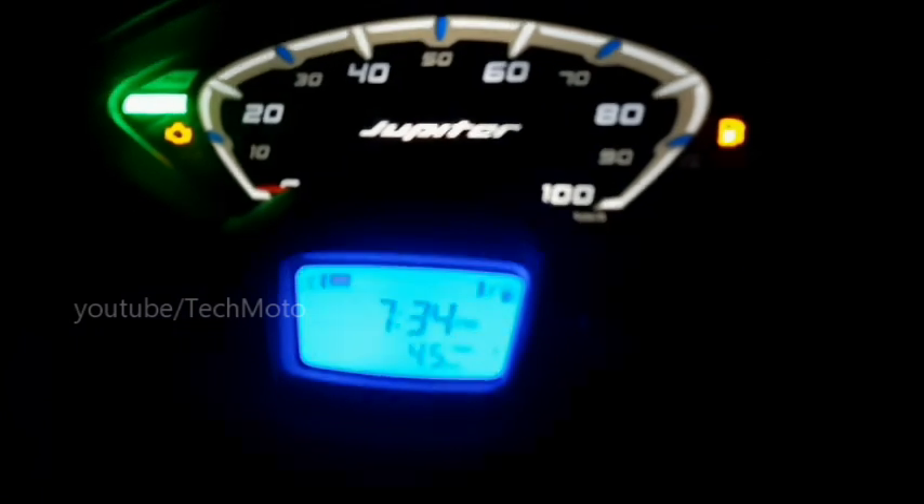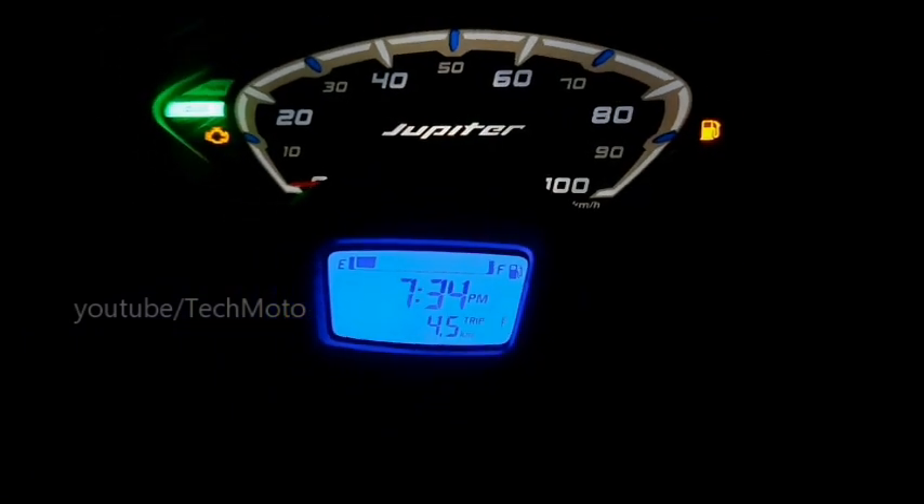Let us have a night look of the scooter. This is the look when the key is inserted and engine is not started. The brake light and front panel backlight will always glow when the key is on. The instrument panel is semi-digital in the Jupiter ZX series, and there is no backlit illumination for other controls or switches, which may be helpful in a fully dark situation like this.